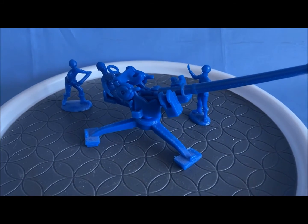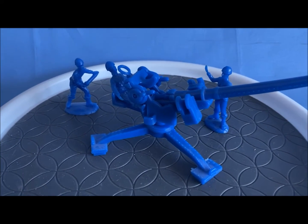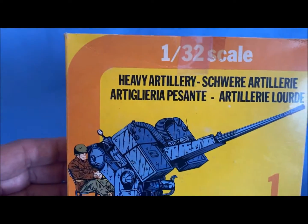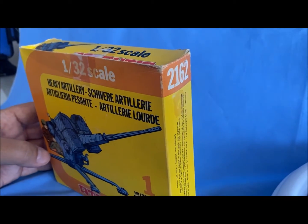And finally we are done with the Atlantic reviews. This is the last one of my set in the World War II 1/32nd scale. This is the heavy artillery piece, box number 2162.